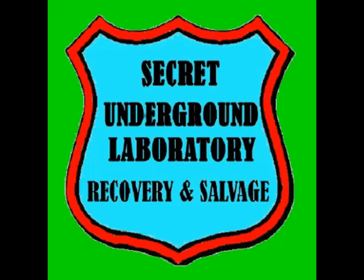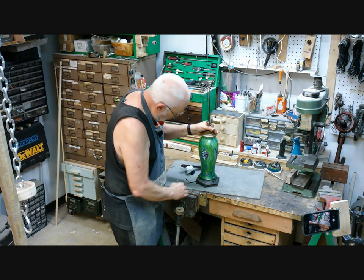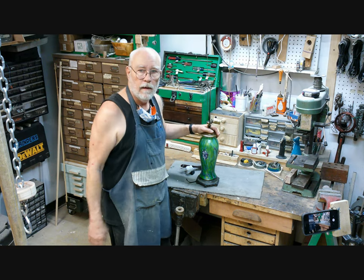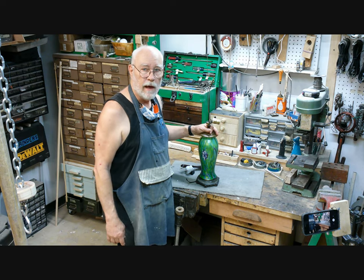Welcome to the Secret Underground Laboratory, Recovery, and Salvage, where rude mechanicals do magic. Hello, I'm Bronze Age, Director of the Secret Underground Laboratory, Recovery, and Salvage.